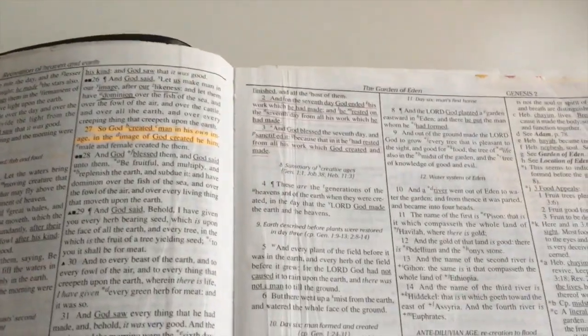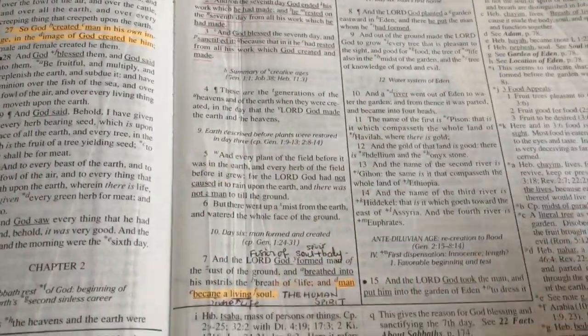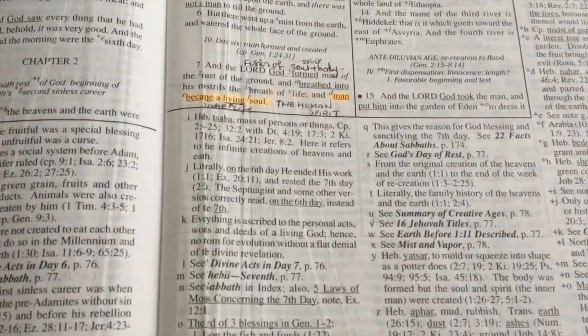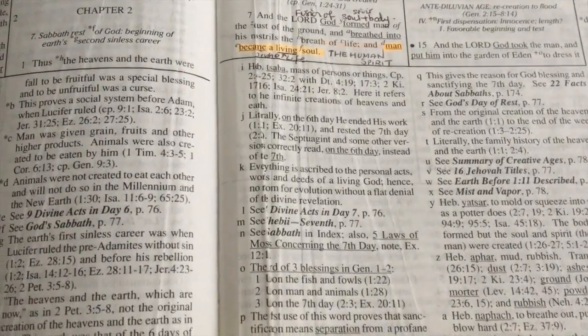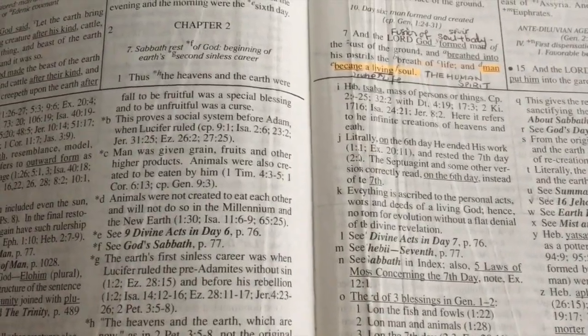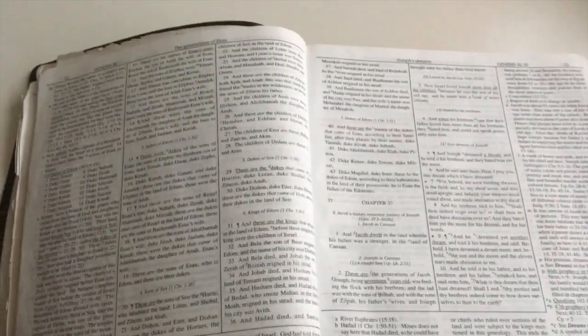Excuse my underlinings, but again you've got two columns here and then the main column on the outside and the two shorter columns on the inside. All the way through the Dake's Bible you will see that particular layout.